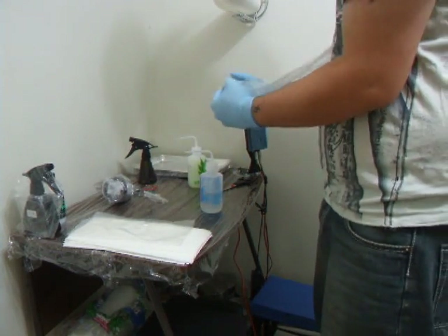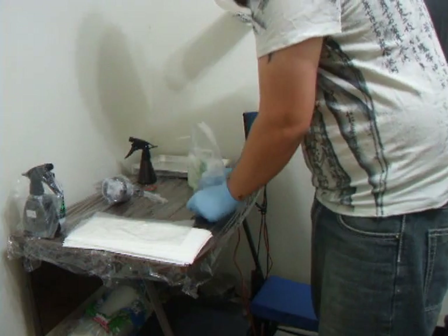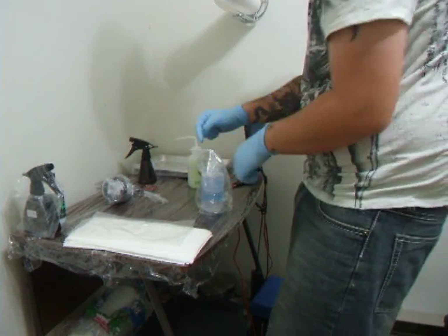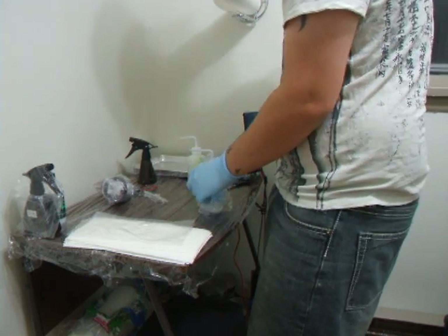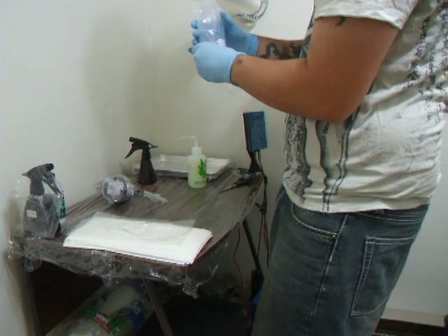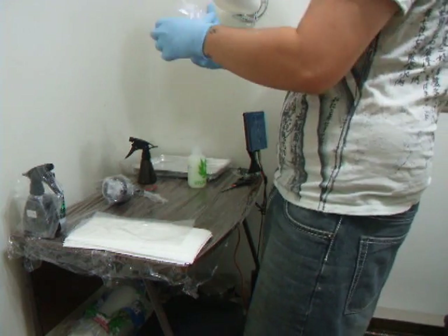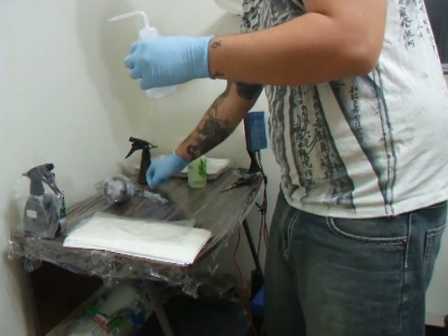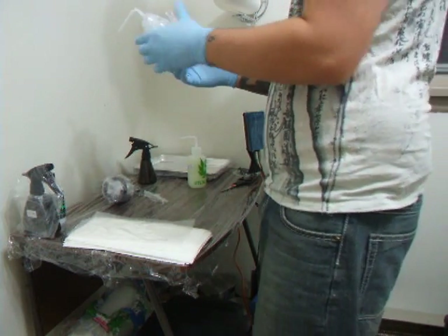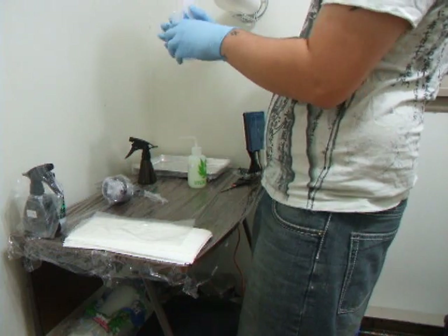These are wash bottle bags — they are really big. Just pull it over the top and hook it through, making a little hole right in the center. It is best if it is in the center. Then squeeze the air out, pull it down, wrap it up, grab your tape or rubber band or whatever you are going to use to hold it, and that will hold it in place. Then just squeeze the air out of it.